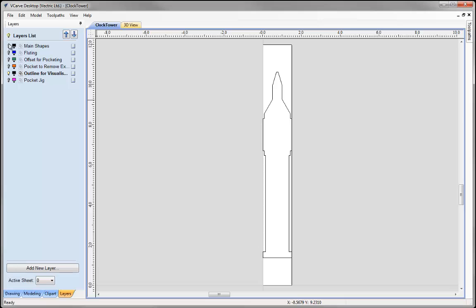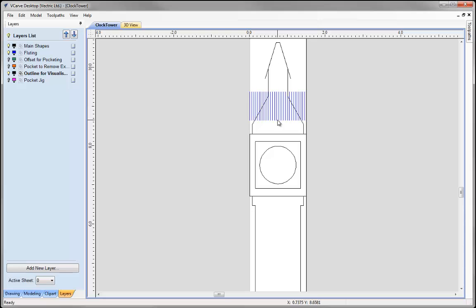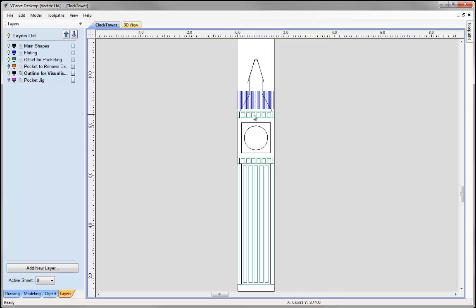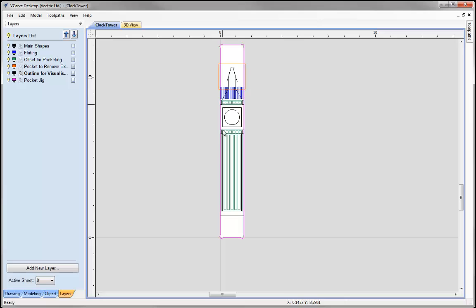Let's have a look at the various different layers. We have got main shapes in here — this is the face of the ClockTower area. We have got some vectors that represent the Fluting toolpath. This is how we are going to create the roof shape. Then if we go to Offset for pocketing, we have got all of these green vectors representing the grooves in the tower and the main shape. Then we have got a layer called Pocket to remove excess material, and then a Pocket Jig layer.